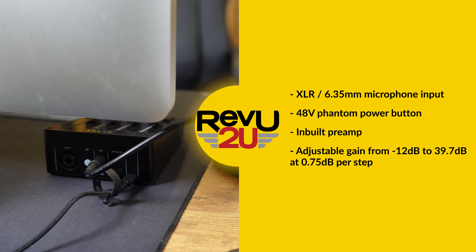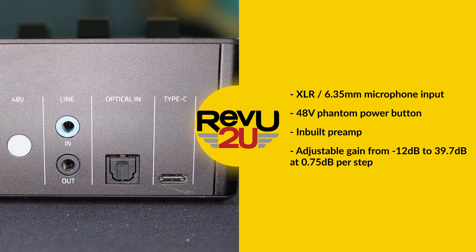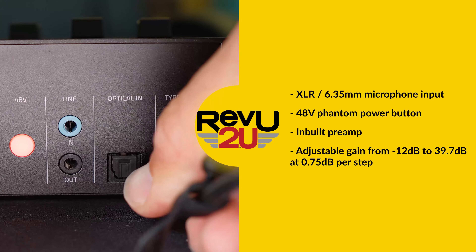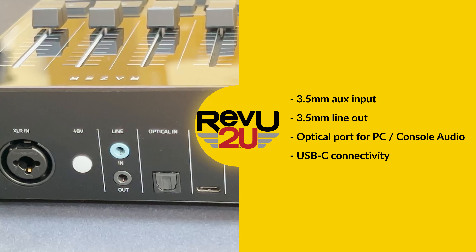If you're using an XLR mic, you'll need to tap the 48V button to provide phantom power. The inbuilt ultra-clean low-noise gain preamp can boost from 12 decibels to 39.7 decibels. There are also aux inputs and line outs, as well as an optical input for console or PC audio.